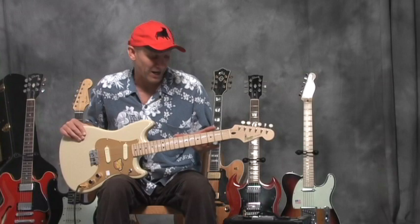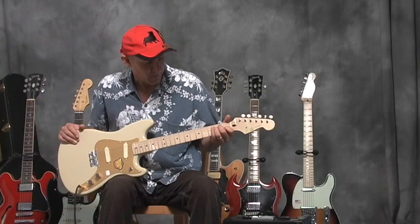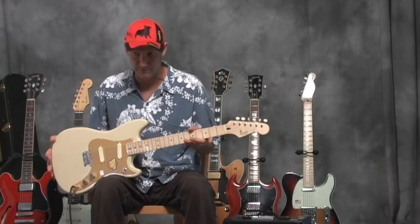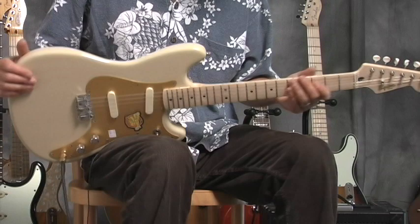It's got a shorter scale neck than your Stratocaster or Telecaster. This has a 24-inch neck, and the Stratocaster is 25 and three-quarters inches. It's much shorter, and for that reason it's easier to play chords and do stretches because the frets are all closer together.